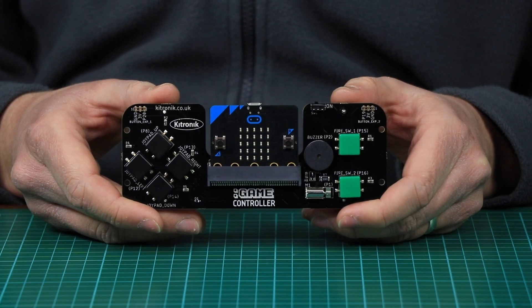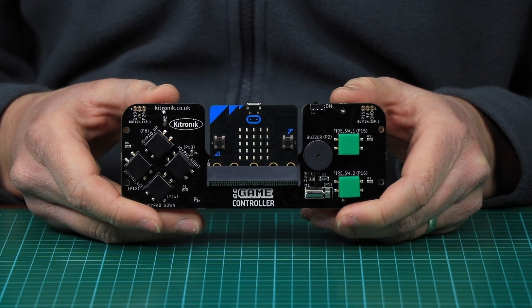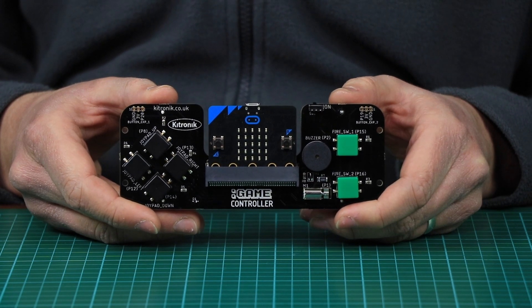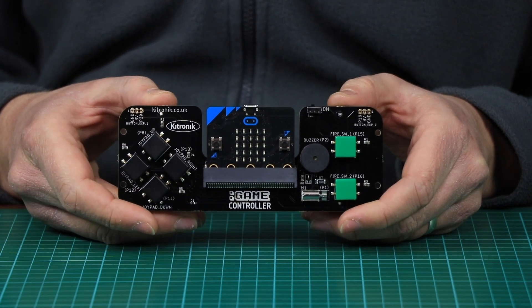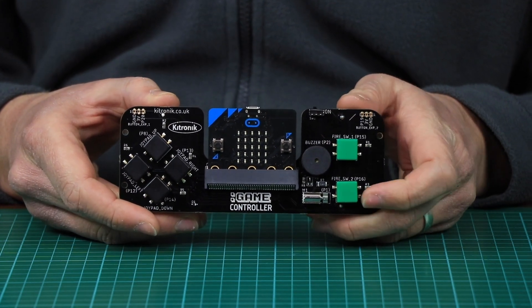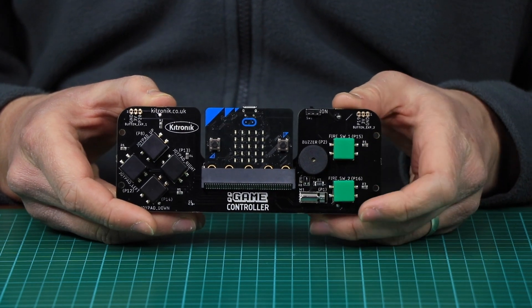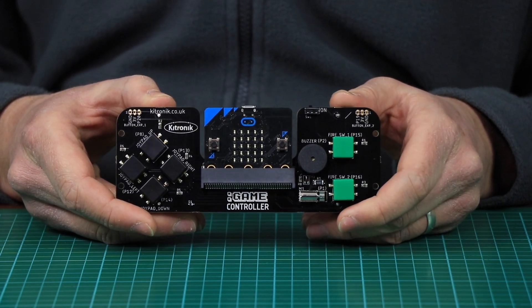We're going to show a quick demo now of a game being played on the BBC Microbit using the game controller. We've taken the game Crashy Bird, already created on the Microbit MakeCode website, and modified it slightly to use the game controller code. The up and down buttons are now used to control the bird, the piezo buzzer plays backing music, and the vibration motor provides haptic feedback when you crash.